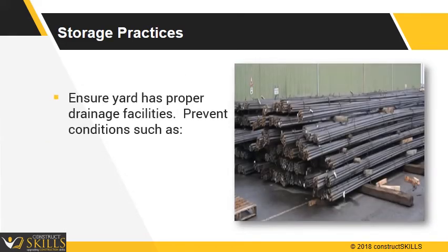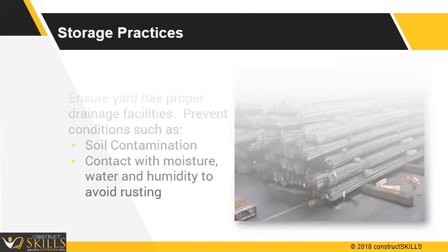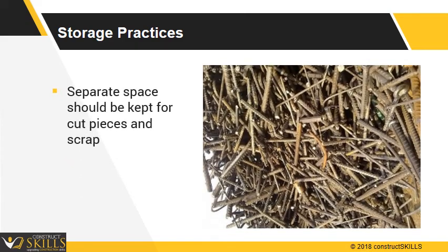Ensure the yard has proper drainage facilities. Prevent conditions such as soil contamination, contact with moisture, water, and humidity to avoid rusting. Separate space should be kept for cut pieces and scrap. Avoid storage of reinforcement for long periods to prevent corrosion and contamination.